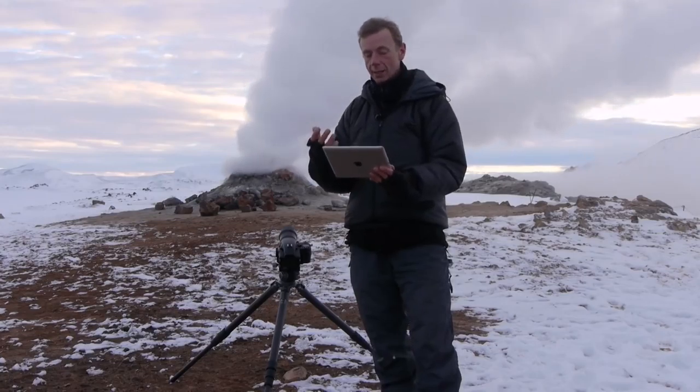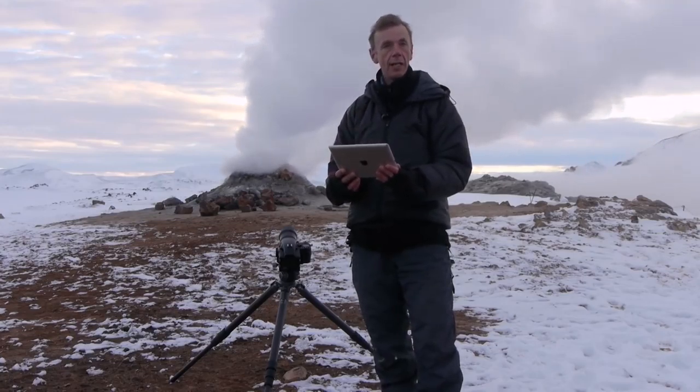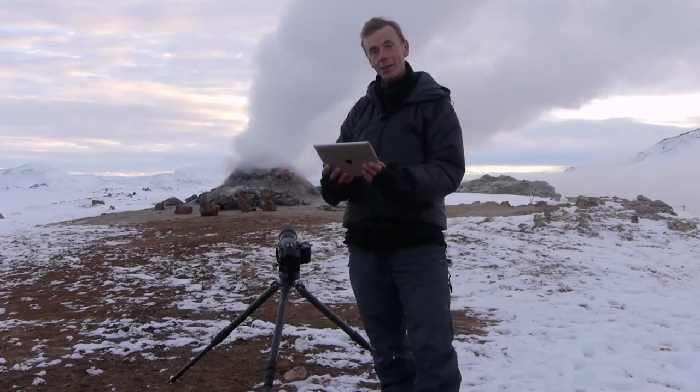Perhaps most importantly, the feeling of connection with the finished image is restored in a way that I don't remember since I was a large format photographer. It is a very very exciting feature.